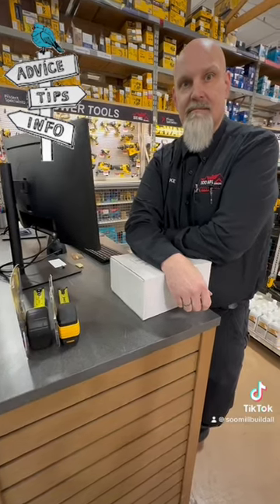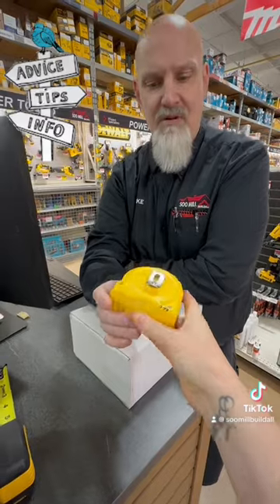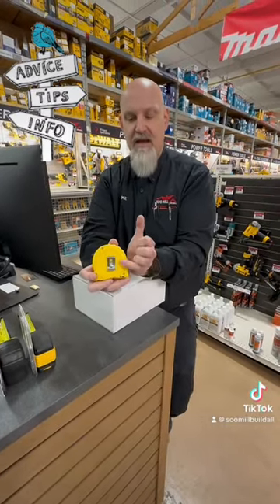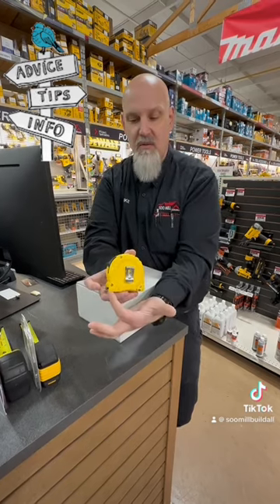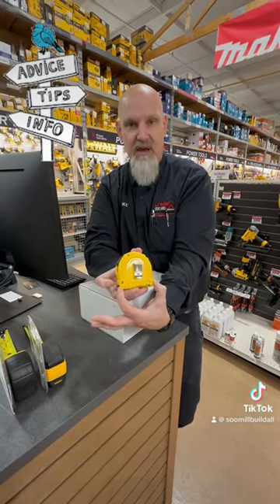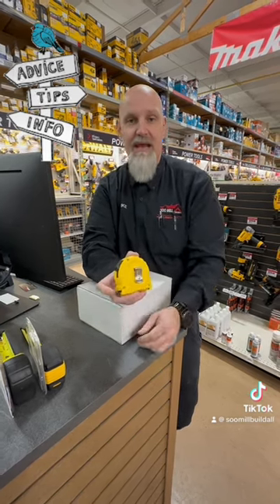Hey Mike, can you explain to me what these numbers are on the back of the measuring tape? Absolutely! The beautiful thing about a tape measure is every single one on the back is going to tell you exactly what length it is from tip to tip on the bottom of the tape measure, so that way you can just use it for measuring rather than suddenly taking a tape measure and bending it.